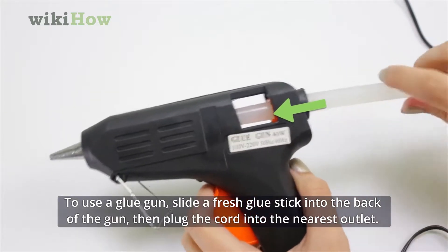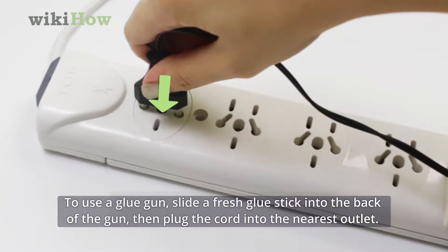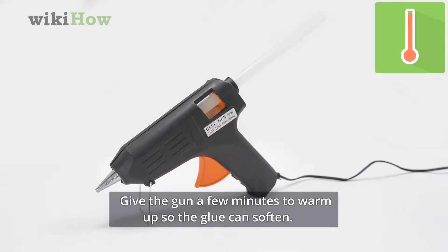To use a glue gun, slide a fresh glue stick into the back of the gun, then plug the cord into the nearest outlet. Give the gun a few minutes to warm up so the glue can soften.